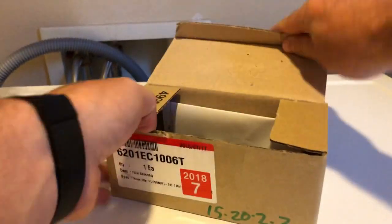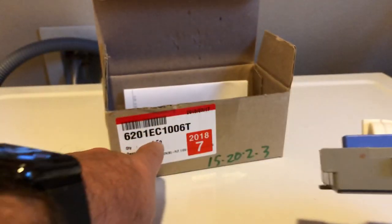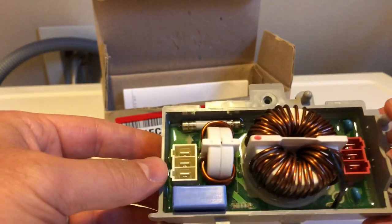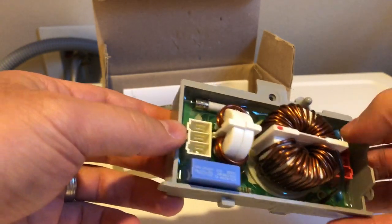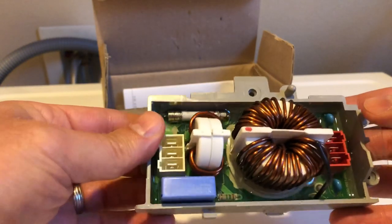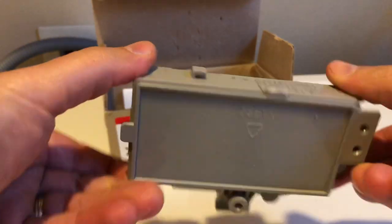The noise filter is just a piece of electronics that sits inside the washing machine. This part has been revised several times — the part number here is the latest for my version, but you can check online resources like Repair Clinic to find the right part number for your application. Inside there's a gel that holds all the elements together to help with vibration issues, and maybe that's what causes these to fail over time. It's just one screw and two wiring harnesses that snap in.